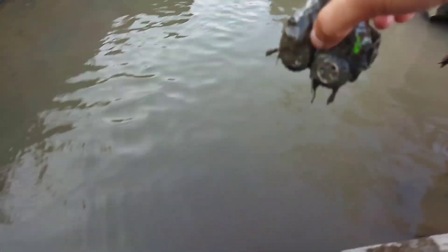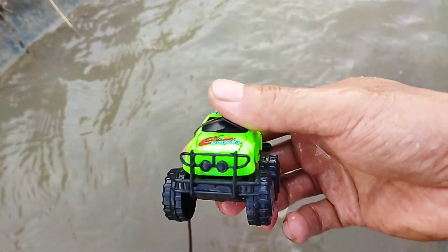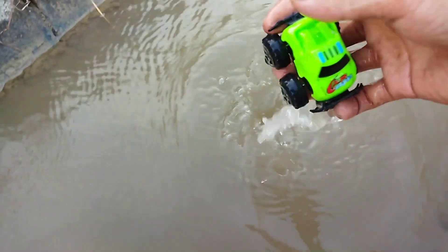Kali ini teman-teman, kita bersihkan mobil balapnya. Wow, mobil monster lagi teman-teman, monster truk! Warna hijau. Keren banget, baru.